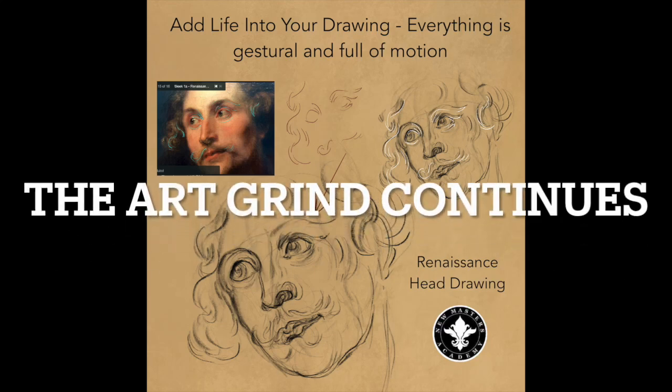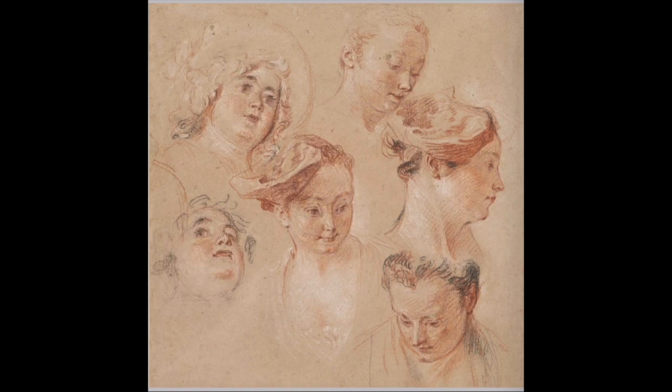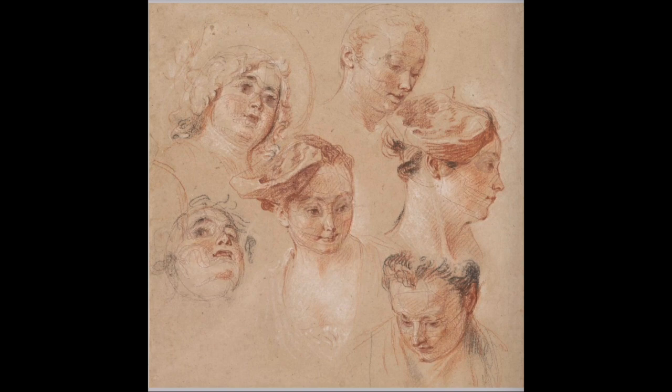Hi everyone, this is Claire and welcome to Claire's Art Grind. In this episode I want to show you two months worth of work in trying to learn portrait drawing. The attempt of portrait drawing started on April 3rd.